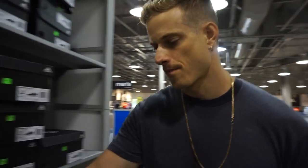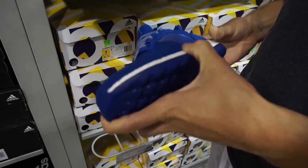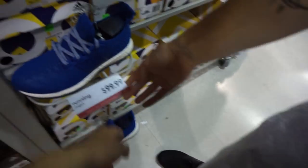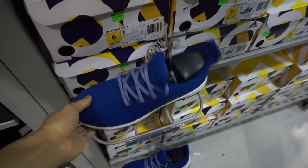Alright, here we are — Adidas. Some ZGs. Super comfortable. Yeah, super comfortable. Like for $100, put 30% off — take additional 30% off. Yeah, this colorway is kind of weird though.